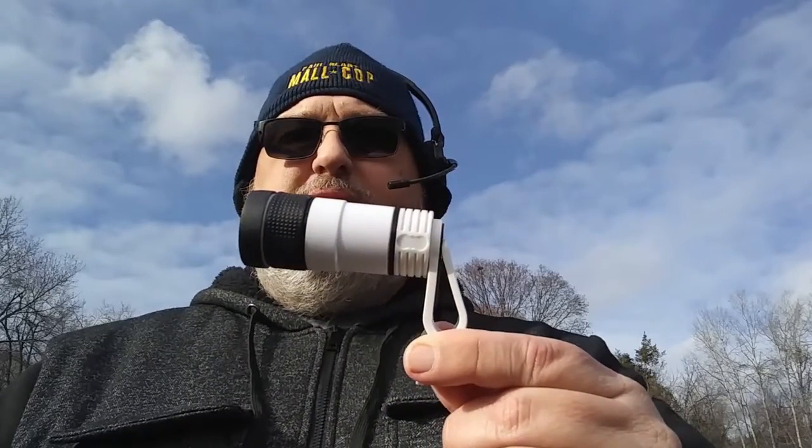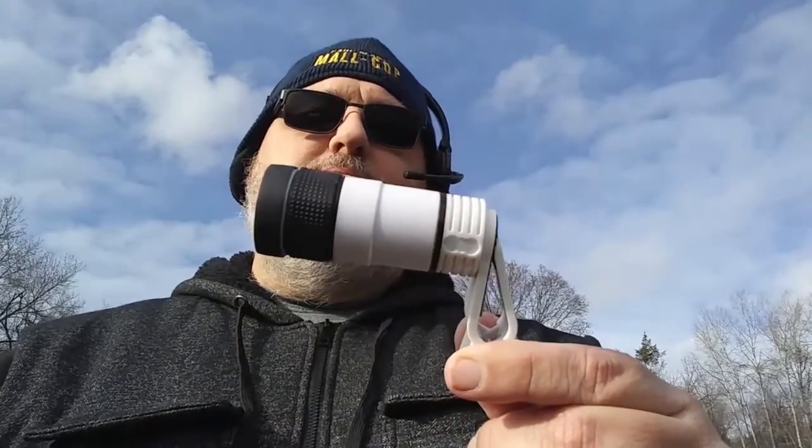Welcome back guys. Today I'm going to do a review of this guy. It's a phone telescope. I think it cost me like four bucks on Wish.com. Yes, it's another Wish.com product.